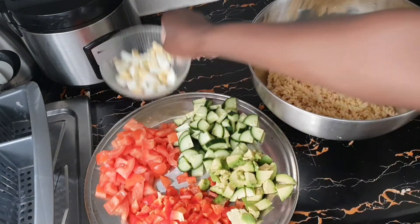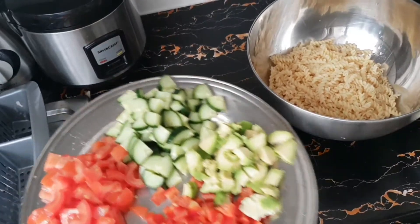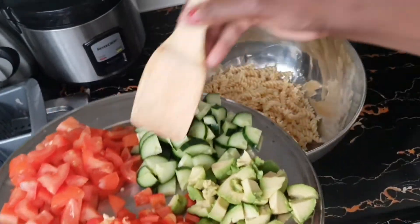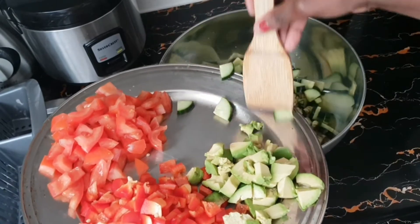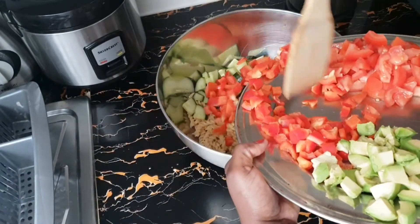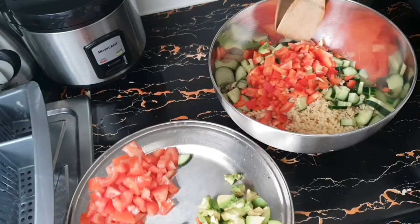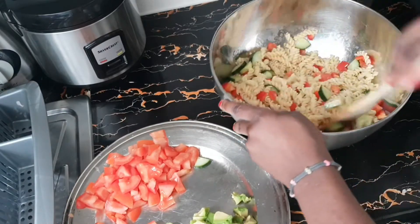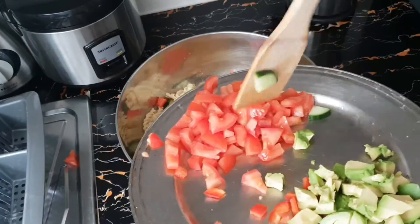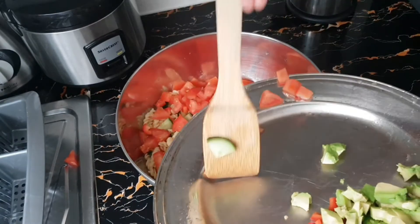I'll gently add the rest of my veggies. First I'm going to add my cucumber and my red pepper, then stir everything together. Then I'm going to add my tomatoes and my avocado.